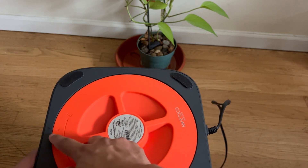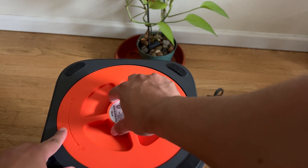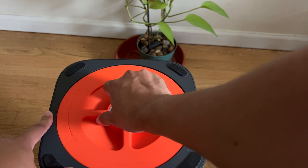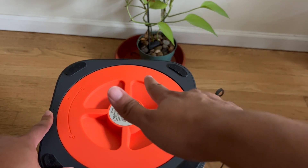Put the two arrows together. Make sure that this line goes with the arrow — this arrow here. Twist, and you're gonna hear that snap right there. You're good to go.